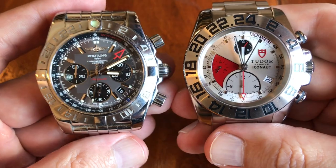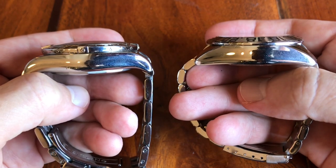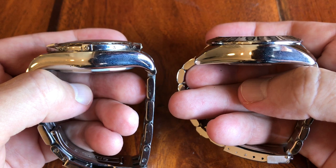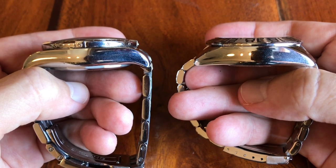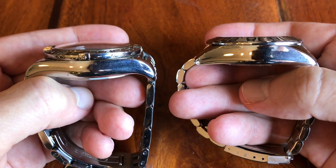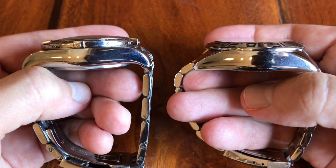As far as thickness goes, they're actually very similar — the fingerprints aside, you can see the thickness is pretty identical. If I had to call it, I'd say the Breitling is just a tad thicker. Of note is the domed crystal on the Breitling, which is really cool, compared to the non-domed crystal on the Iconaut.